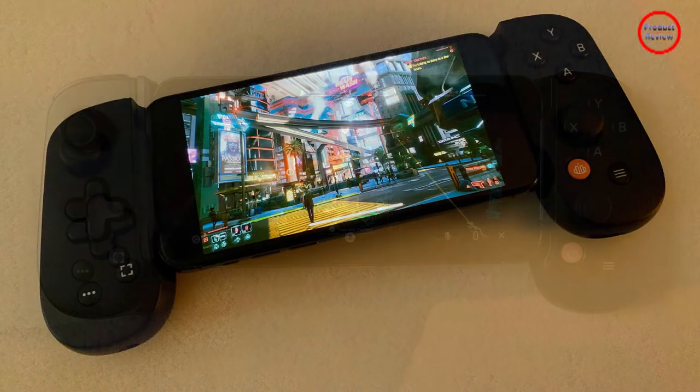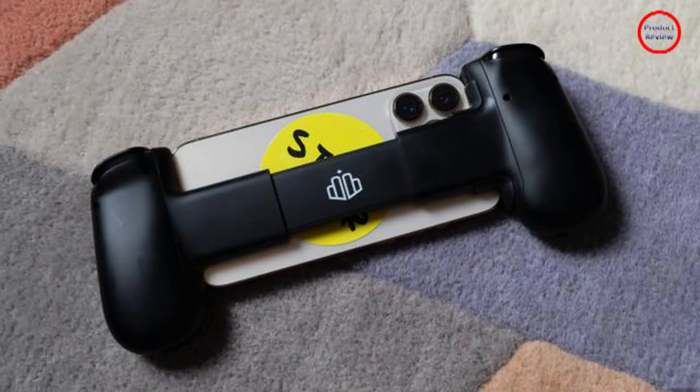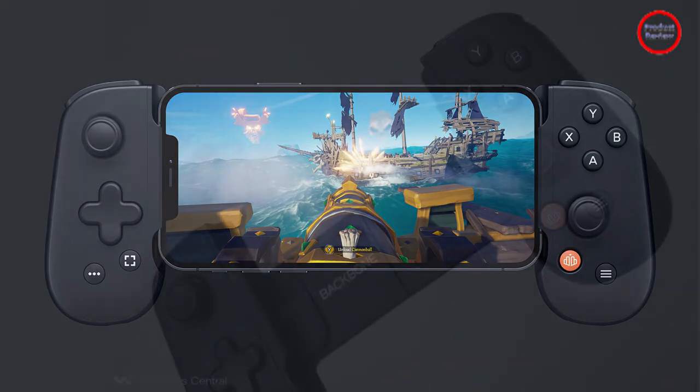Backbone struck a deal with Microsoft, offering a one-month trial of Xbox's Game Pass Ultimate for new Backbone owners. It says so on the box, it says it in the app, and it'll say it in an email if you register the controller. You will get the hint.